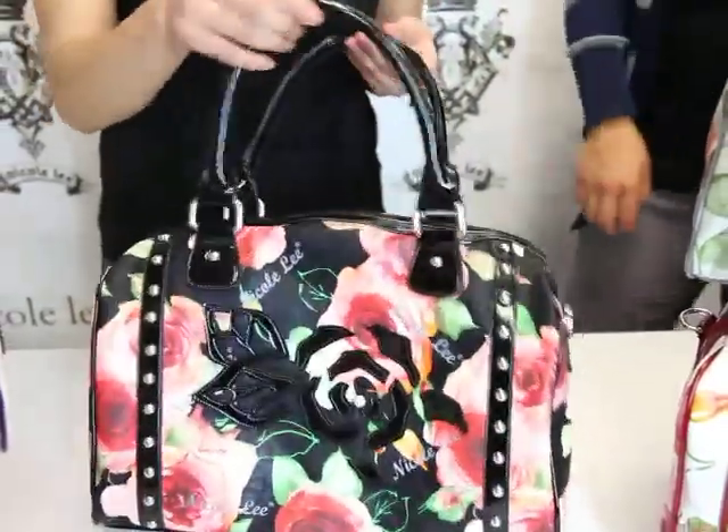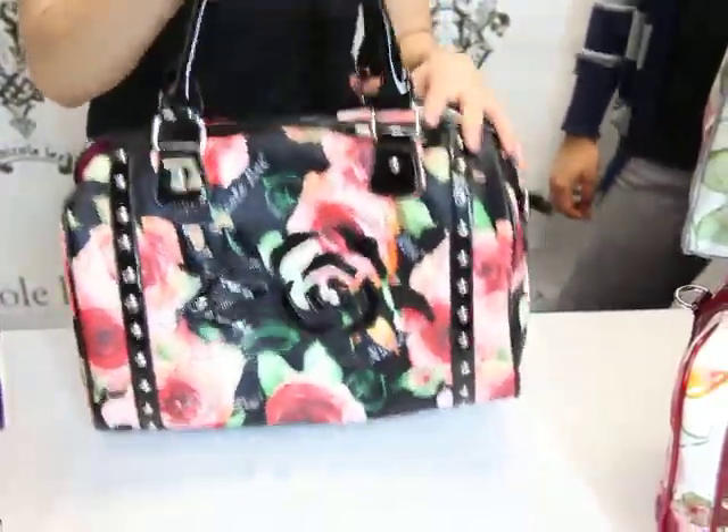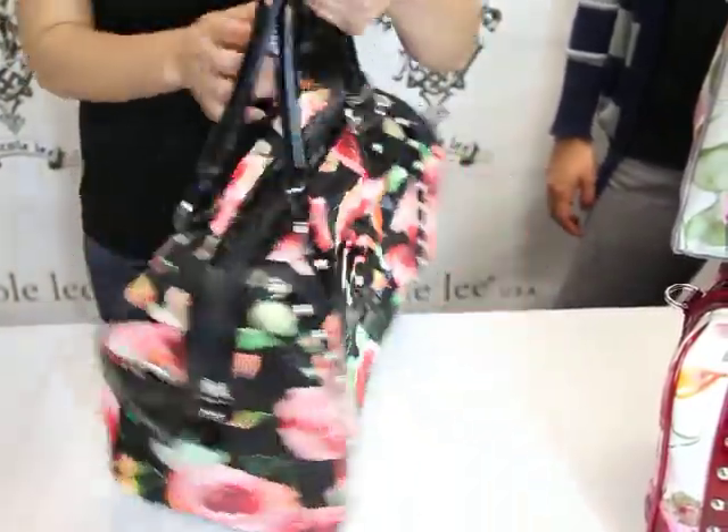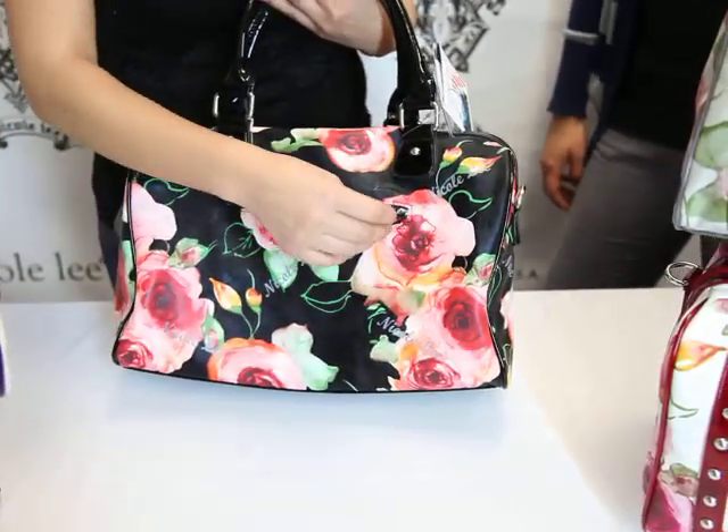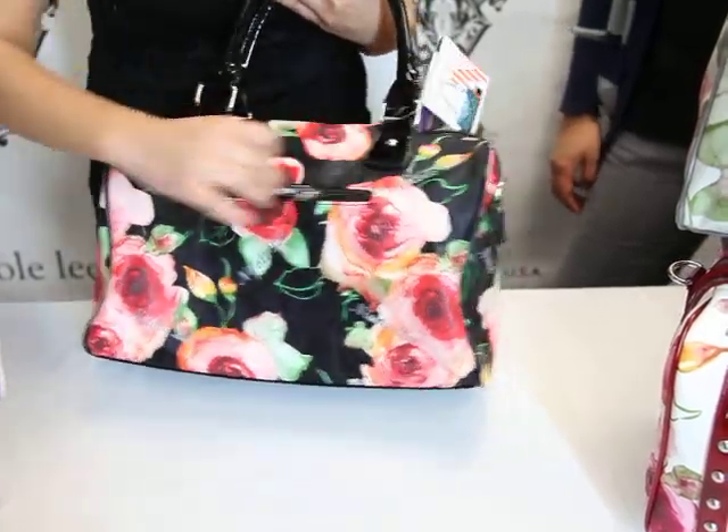This is a double top handle bag, so it's very sturdy and very easy to handle and carry around. We have this back zipper pocket with a large pulley for easy open and close.